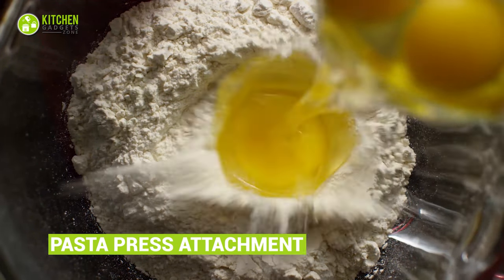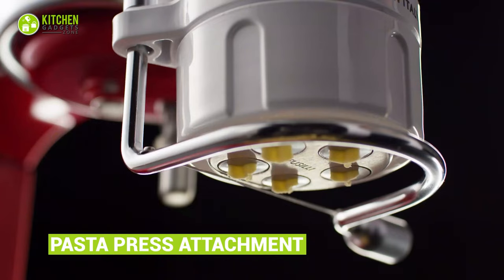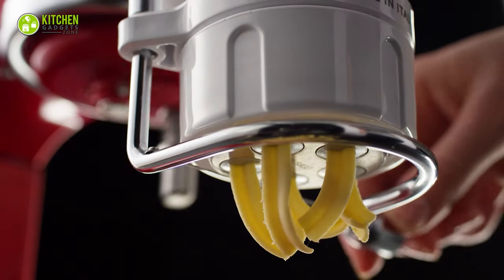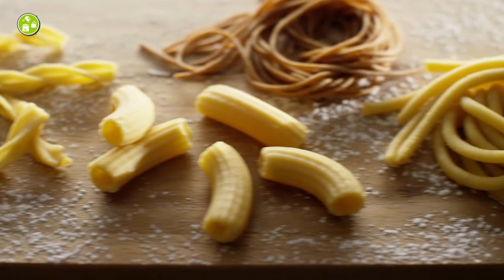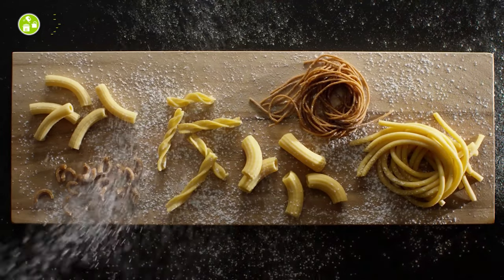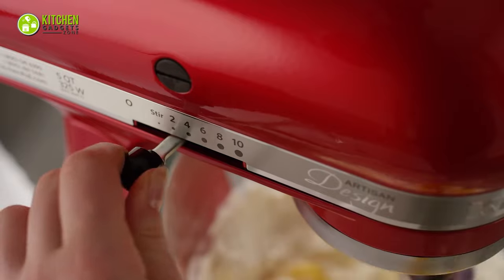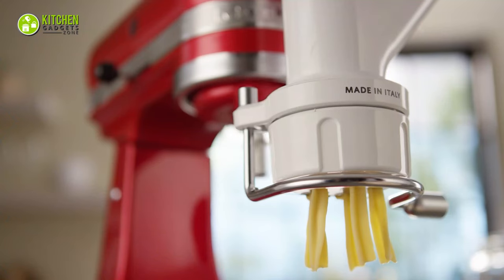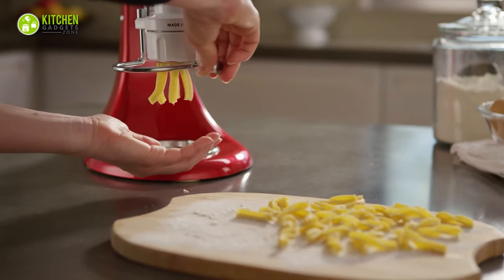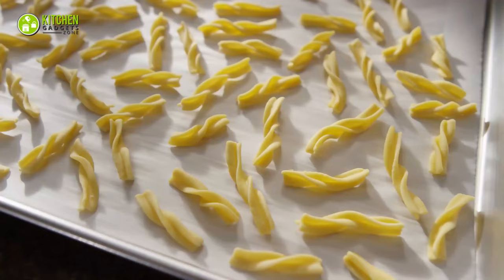Pasta from scratch? Hell yes! The KitchenAid Pasta Press attachment is a blessing for Italian pasta purists. It makes six types of fresh pasta from scratch: spaghetti, bucatini, fusilli, rigatoni, and small and large macaroni. Simply put double-zero flour and eggs in the mixer bowl, select the stirring speed, set little dough walls apart, and push them through the attachment. Watch perfectly shaped pasta roll downward, then dust them in flour and boil in simmering water — worth a chef's kiss for sure!